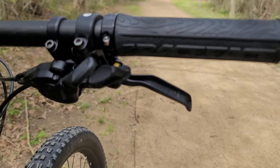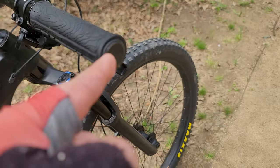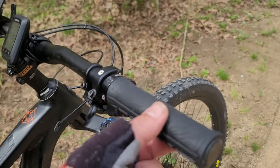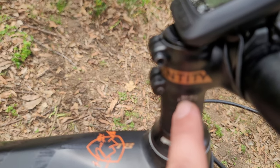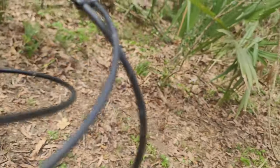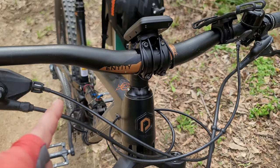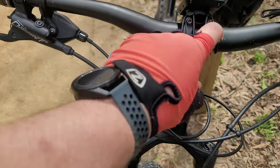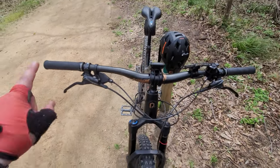I also have Race Face Half Nelson lock-on grips. The only thing I don't like about them is the end caps — every time you put them on they break, so you can just use generic end caps instead. The stem is 45 millimeters with a 7 millimeter rise, Entity branded. The handlebars are also Entity Expert — 35 millimeter clamp diameter and 800 millimeters wide. Really nice bars.